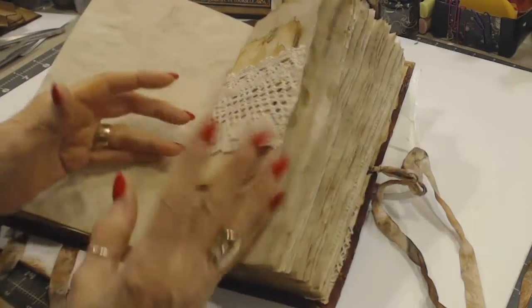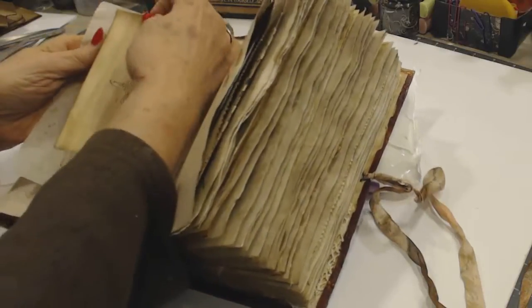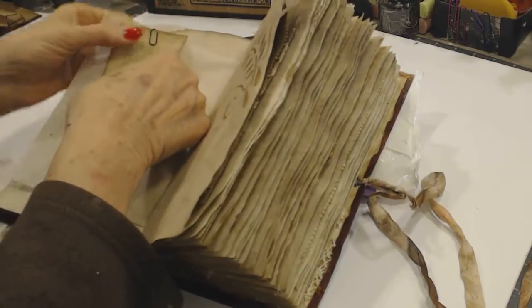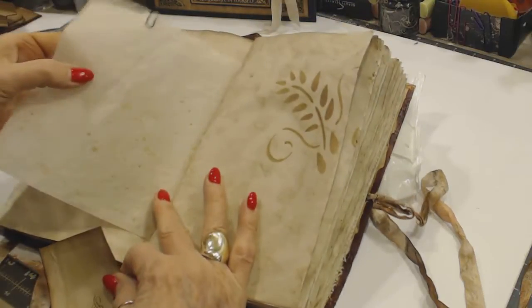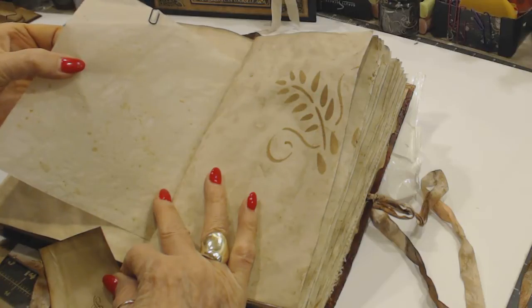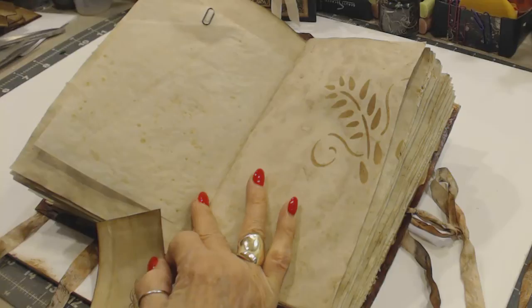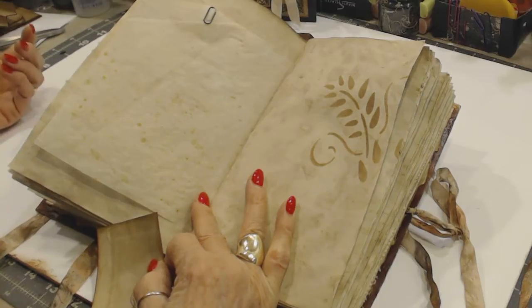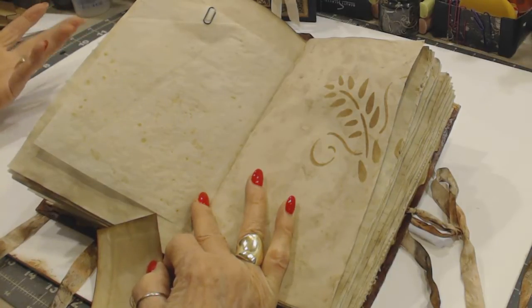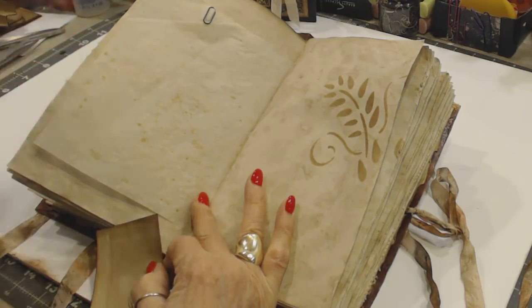And we go on — this is also parchment baking paper. I just cut it square. You can't glue anything on it — trust me, I tried with Fabri-Tac, hot glue, and whatever. Of course, that's the point — nothing sticks to it.